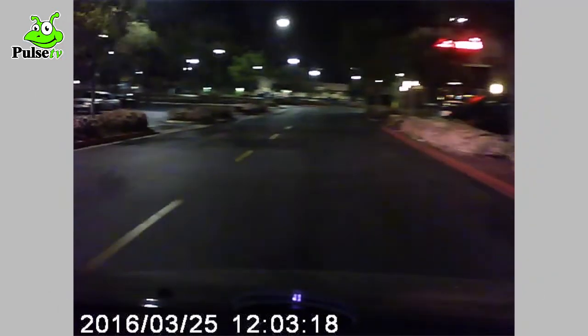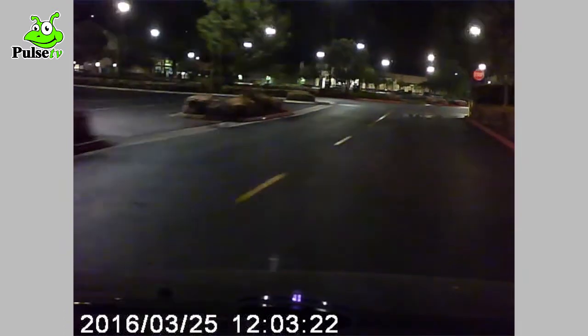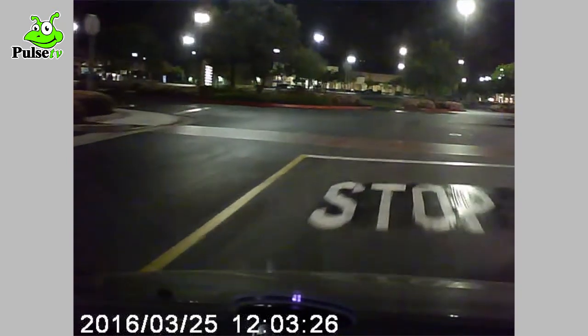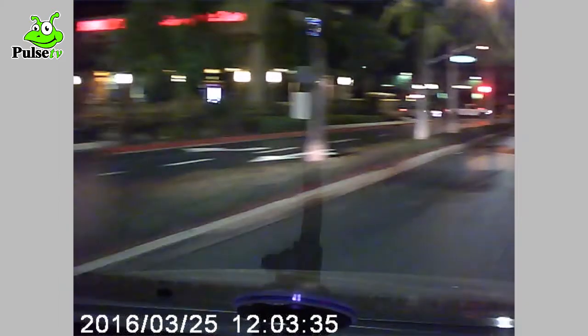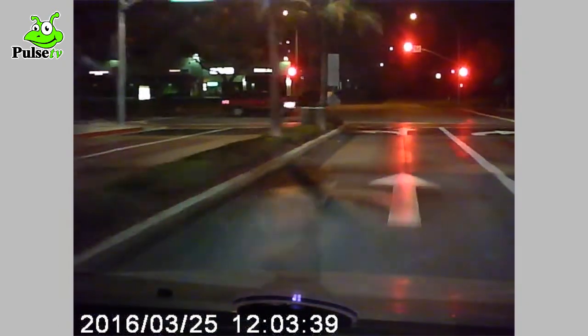And here we are buying some groceries at midnight, so you can see what it looks like driving around and recording at nighttime. It's pretty good quality for night vision, as you can see. And this is the sound coming from the camera — it's not the best quality of sound, but it does the job.